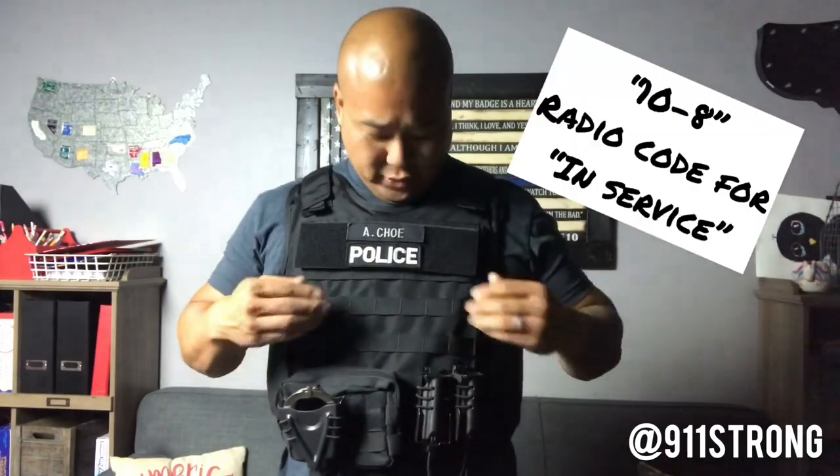My tourniquet is in my gear bag because I carry it 10-8. I'm probably going to get another tourniquet pouch because I've got room — I might stick it right here. If you're not carrying a tourniquet out in the field, do it. Tactical cops will tell you the most important piece of equipment you can have in addition to your safety gear is a tourniquet — it's going to save not only your life but somebody else's too.